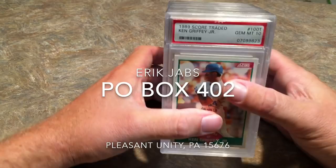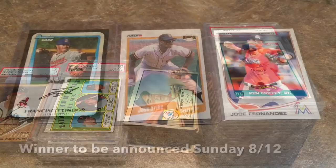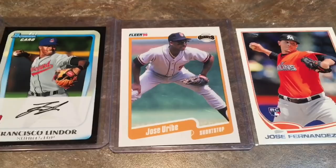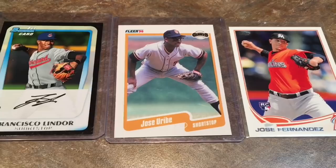Thanks for watching. Let me know in the comments which cards were the best, and let me know if I got ripped off or if I did a good job. This week's giveaway is three baseball cards: a Francisco Lindor rookie card, a Jose Uribe 1990 Fleer — there's still some pandemonium going on on eBay over this card; I sold one for $150, and others have sold between $50 and $100 — and the Jose Fernandez rookie card. All you have to do to win all three is leave a comment on every video throughout this week, and I'll choose a winner next Sunday. Good luck.